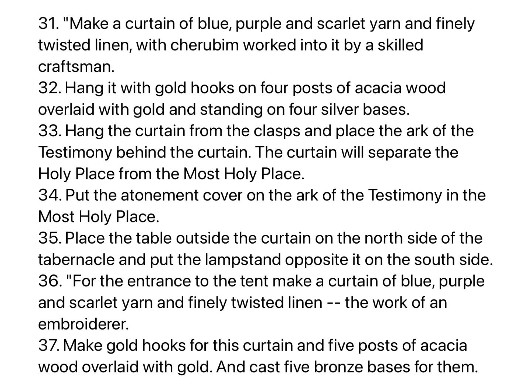Make a curtain of blue, purple, and scarlet yarn, and finely twisted linen, with cherubim worked into it by a skilled craftsman. Hang it with gold hooks on four posts of acacia wood overlaid with gold, and standing on four silver bases. Hang the curtain from the clasps, and place the Ark of the Testimony behind the curtain. The curtain will separate the holy place from the most holy place. Put the atonement cover on the Ark of the Testimony in the most holy place.